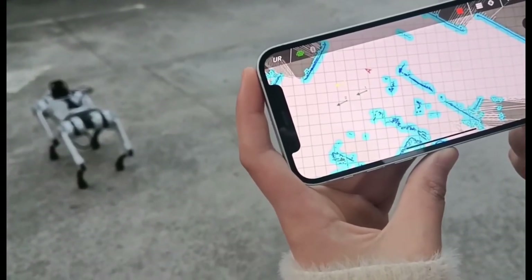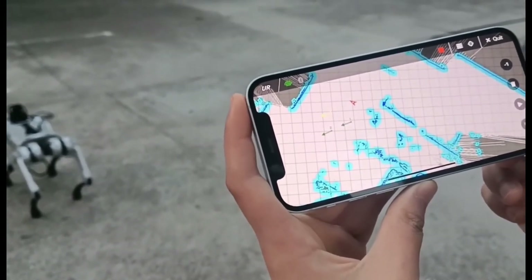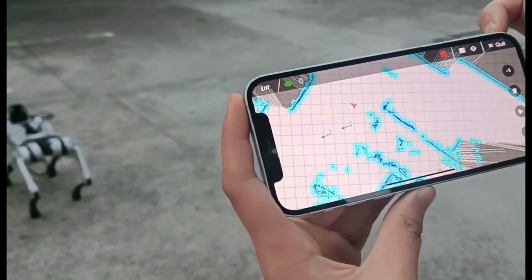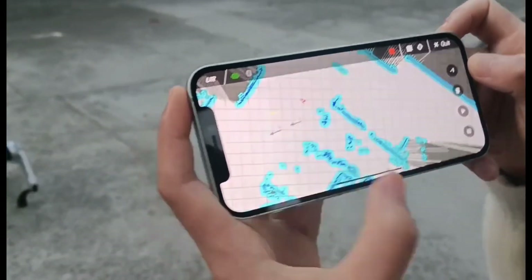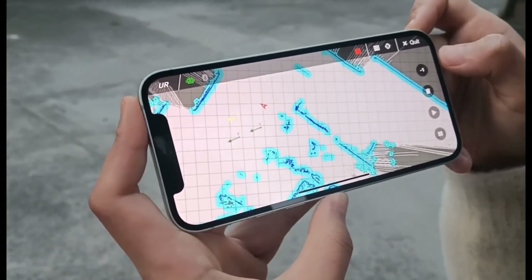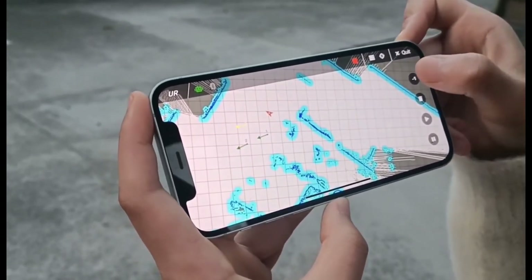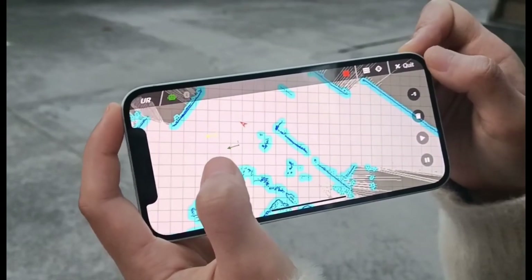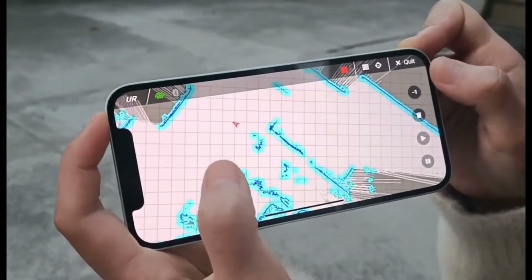We also have the function of removing previous routes. This button means we can delete all the spots here, and this one means we can only remove one spot. For example, one spot disappears, and clicking here, all spots disappear.